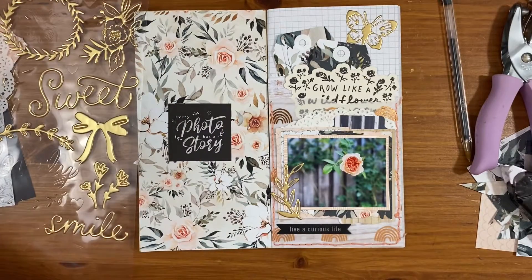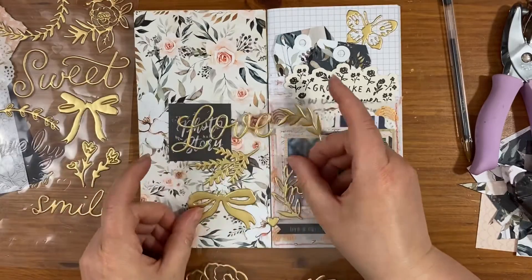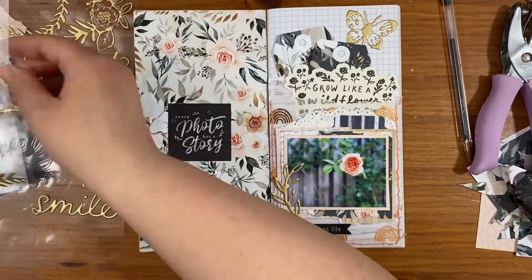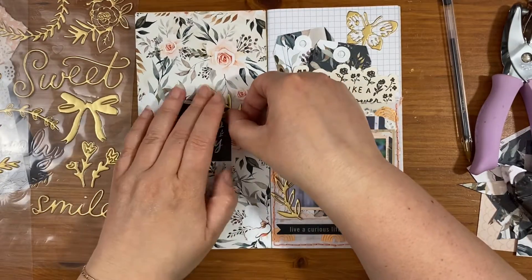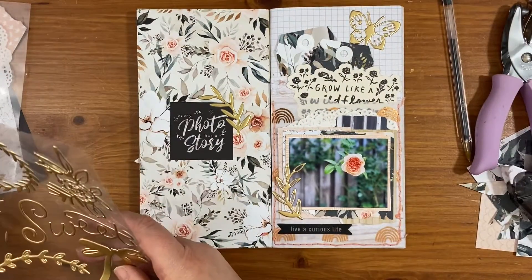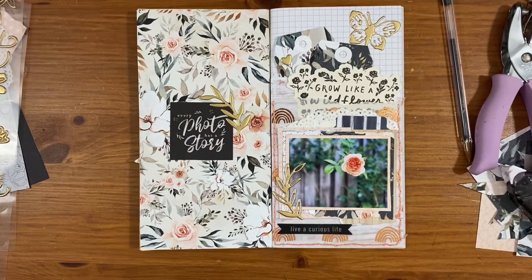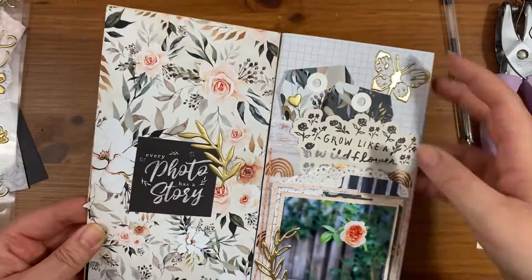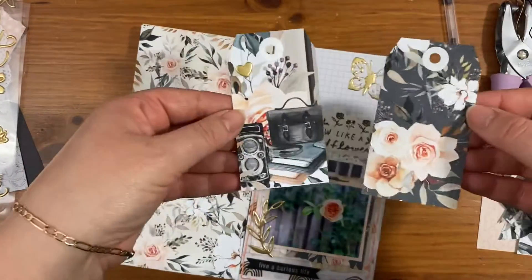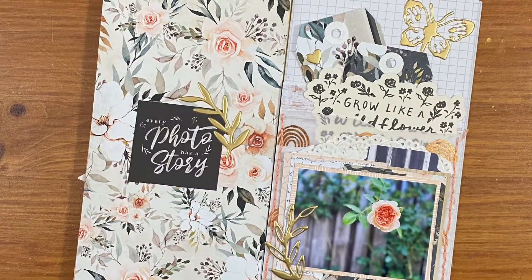I decided to go for a leaf one for the corner of that 'every photo has a story' piece, and I think that was everything for this layout. I hope you enjoy doing some stitching on your travellers notebook layouts — I would love to see how you do it! Make sure to share your photos in the Facebook group, and I can't wait to see what you all make. Thanks for watching!